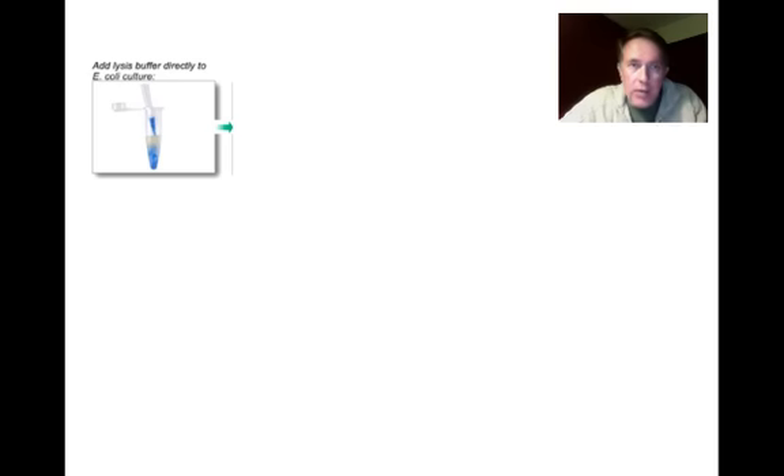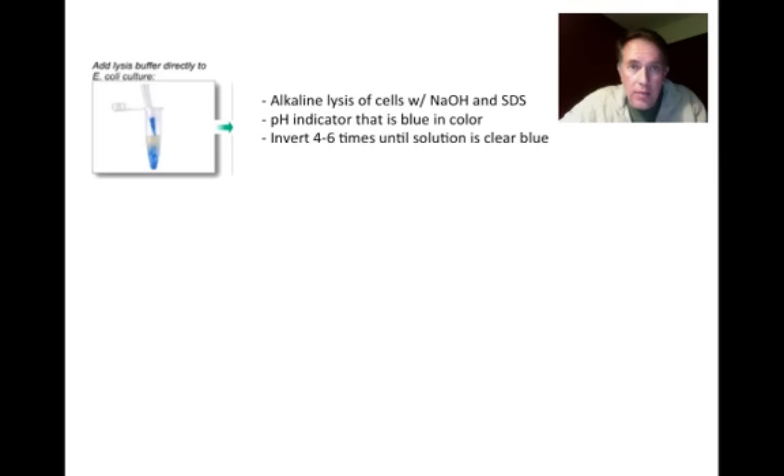First, we're going to add lysis buffer directly to our E. coli culture. This is an alkaline lysis involving sodium hydroxide and SDS — which we've seen before in SDS-PAGE — to denature proteins. The buffer has a pH indicator that turns blue, so after inverting four to six times, the solution turning clear blue indicates complete lysis.